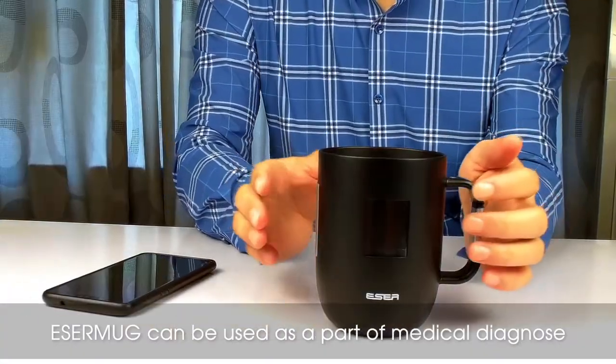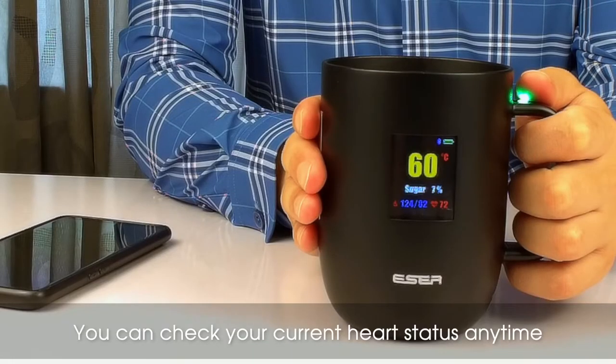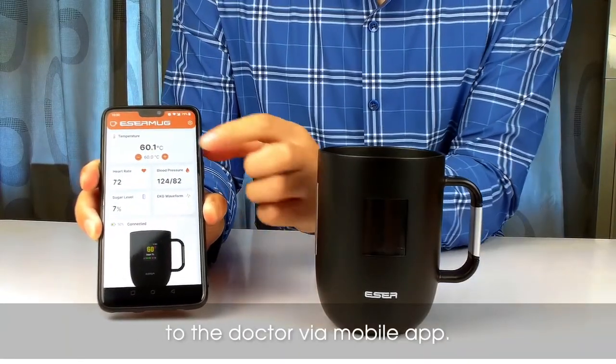Esser mug can be used as a part of medical diagnosis when you don't feel good. You can check your current heart status anytime and send vital records of your body to the doctor via the mobile app.